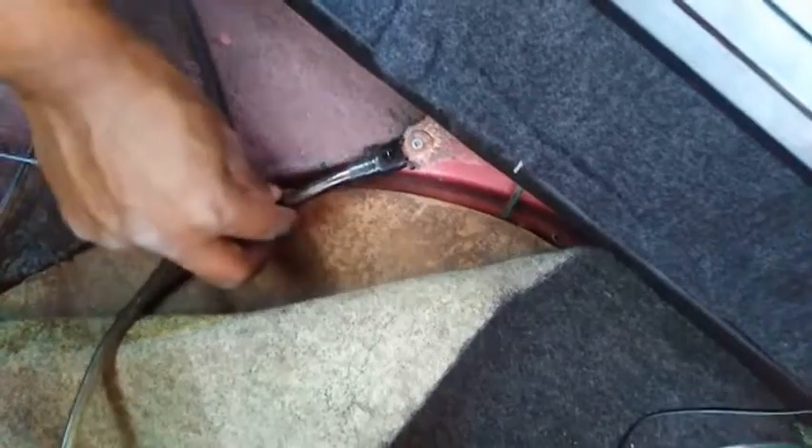Okay, so YouTube, it seems that we have finally found the problem. Look at this — this is the negative and it has to be attached onto the metal of the car body. It is actually loose and that is the challenge. So let's try and fasten it and see if we get any sound.